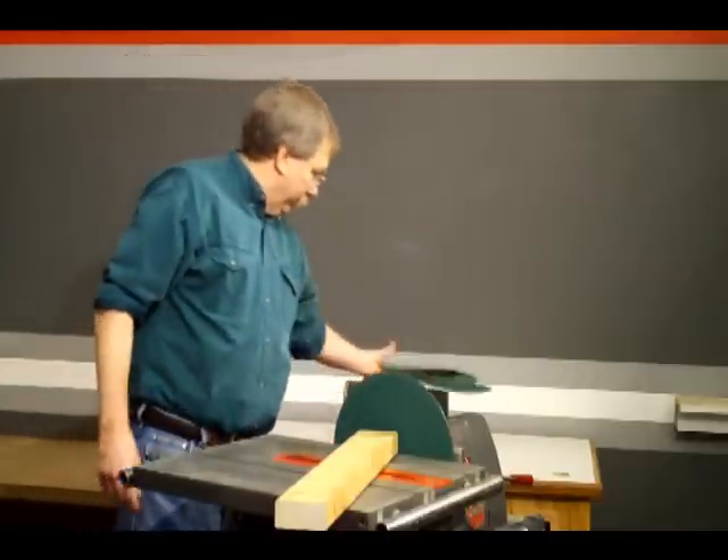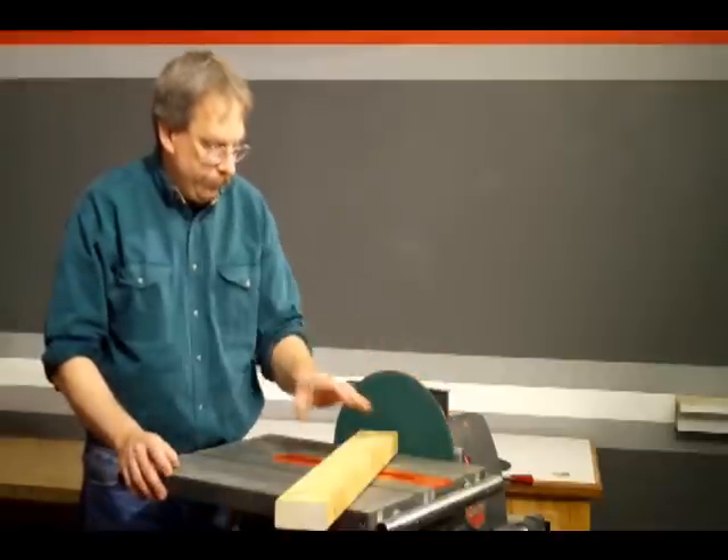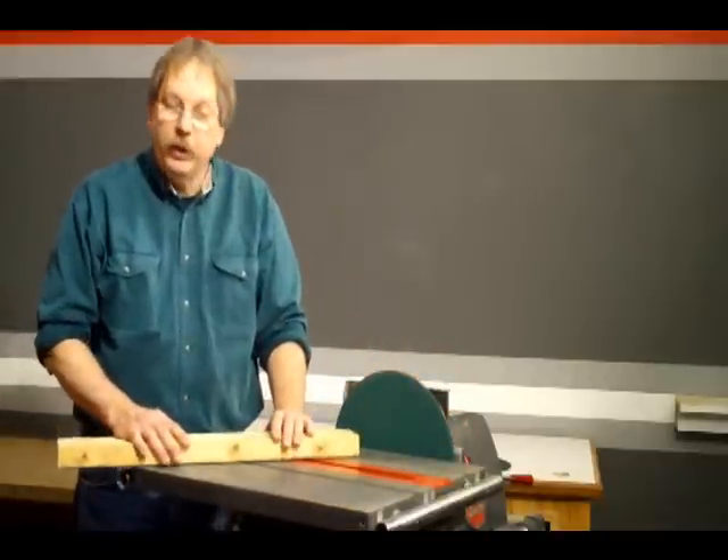Now for demonstration purposes, I'm going to use the 100 grit and I'm going to sand away a tuba.